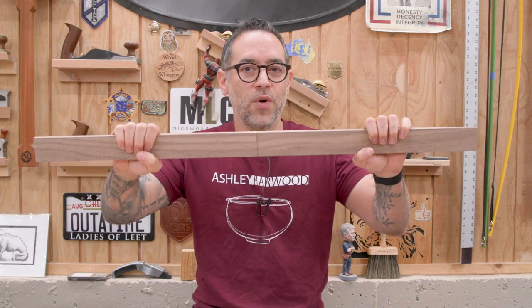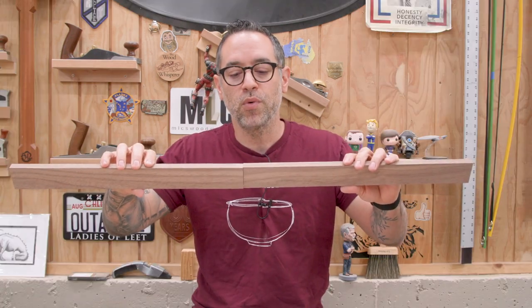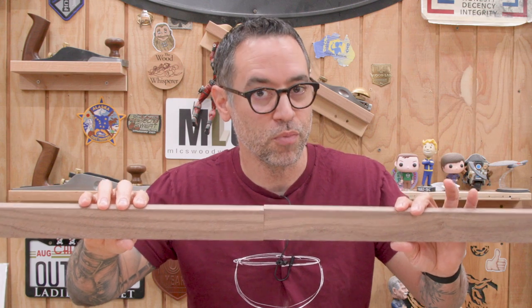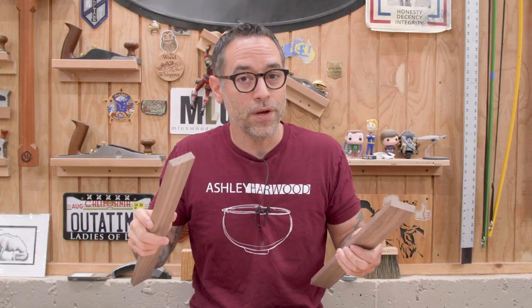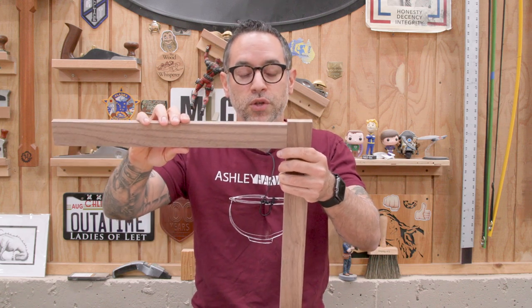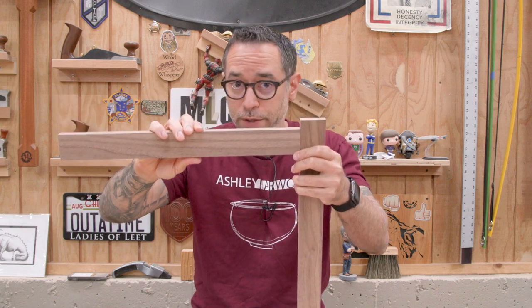This is the point where people are getting a little lost, because the increase in strength going end-to-end is not really all that relevant. If you're doing segmented turnings or picture frames, sure. But most of the time, if you're joining boards end to end, it's because you ran out of wood — you're probably better off just getting a longer board. The joint furniture makers are much more interested in is the end grain to side grain connection, which only comes in at 220 to 300 pounds of force. So, are these results worth throwing out everything we know about the mortise and tenon joint? Hell no.